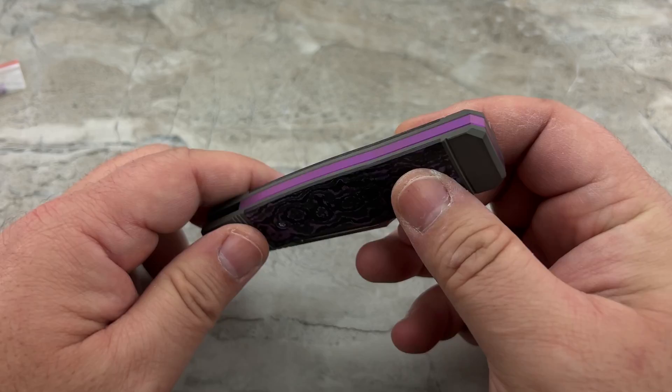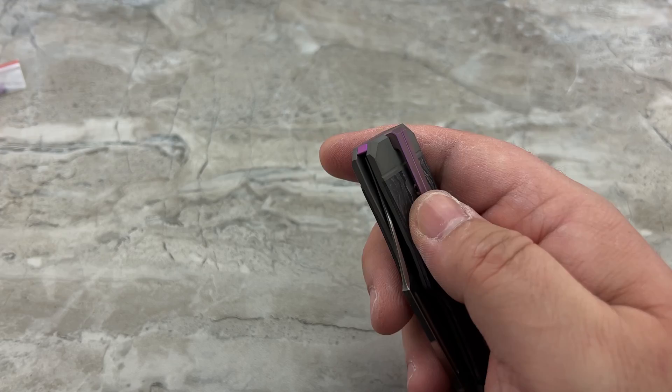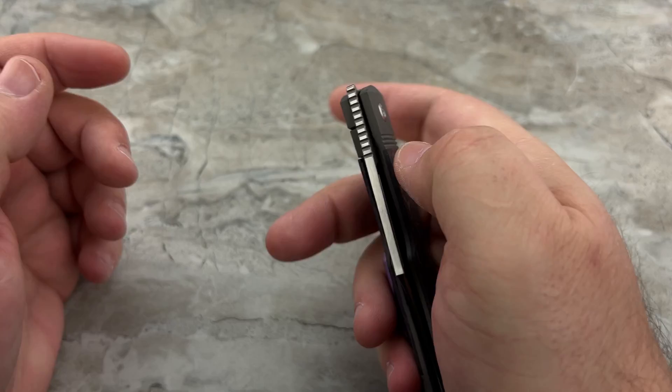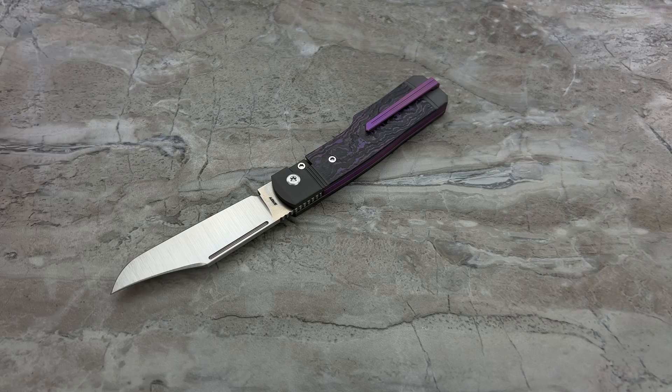As with everything that Ben touches, everything was designed meticulously. I love how the backspacer comes all the way around just like the back spring does on the slip joints, right up to the front surface. It is perfectly centered. There's no blade play in any direction — no side to side, no up and down. It does have bearings at the pivot.